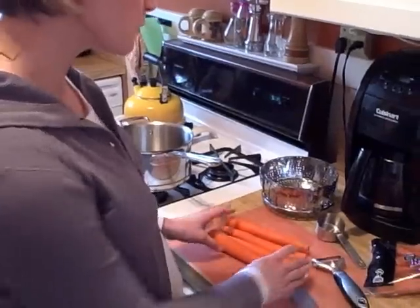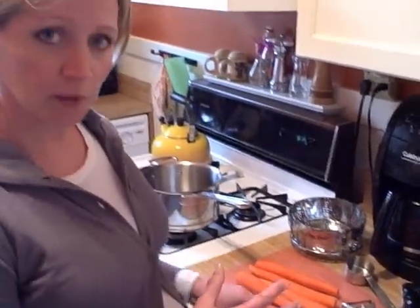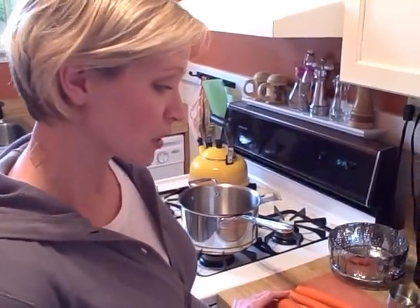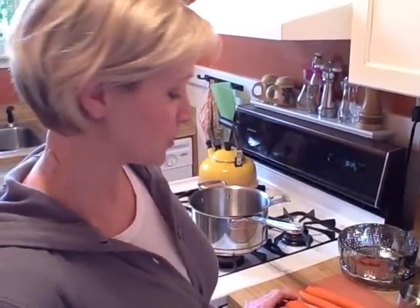Today, to make this carrot peanut butter, we're going to combine cooked carrots and peanut butter together. One of the reasons we want to do this is that carrots are very naturally sweet, so they're going to lend themselves to that peanut butter flavor, but yet cut down the calories, up the nutrition, and add a little beta-carotene to the diet.